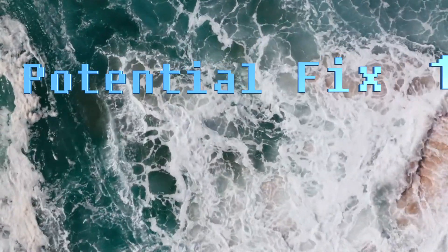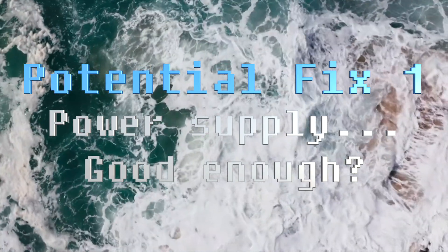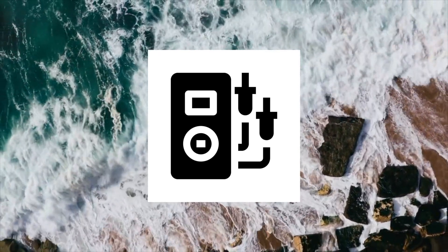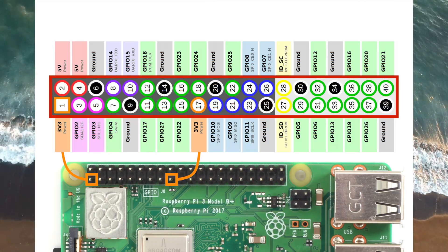Potential fix 1: Ensure that your power supply is adequate for your Raspberry Pi model and peripherals. You will need a multimeter or voltmeter to measure the voltage across the GPIO pins.